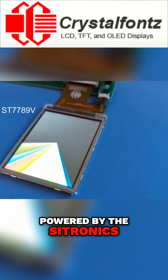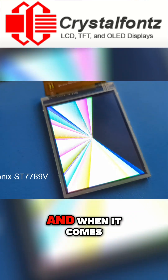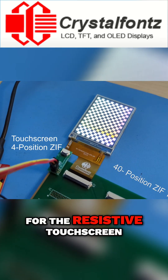All of this is powered by the Sitronix ST7789V display controller, ensuring smooth performance and reliability. And when it comes to connectivity, we've got you covered with a 40-position ZIF tail and a 4-position 0.5-millimeter pitch ZIF tail for the resistive touchscreen.